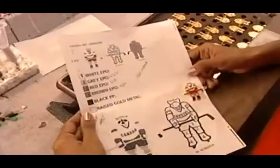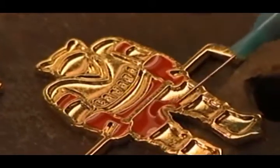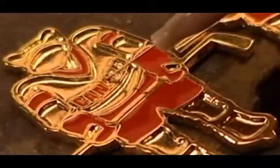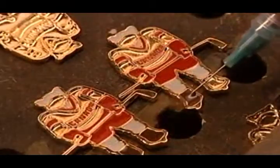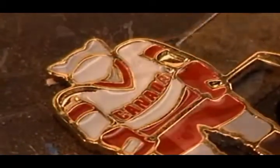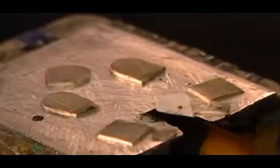Now it's time to paint the lapel pins. Workers follow a numerical guide like a paint-by-numbers kit, painting each pin individually using minute quantities of epoxy paint. They control the paint syringe with a foot pedal. Once the paint dries, a machine called the pad printer gathers up ink and stamps on the tiny details — the ones too small to paint by hand.